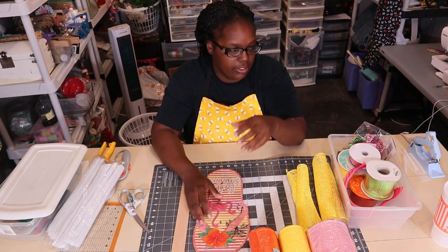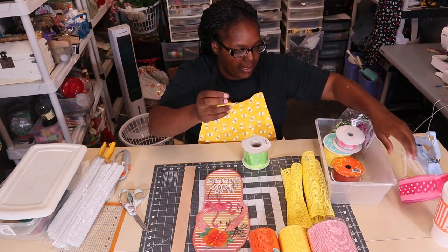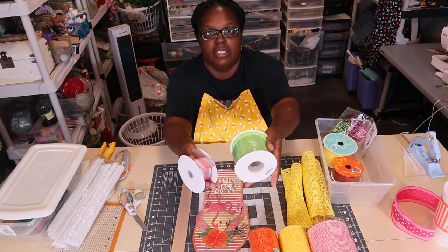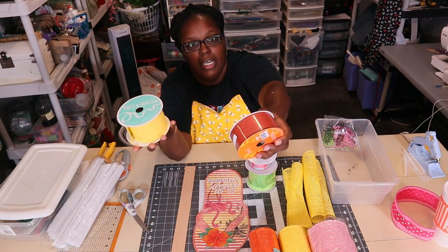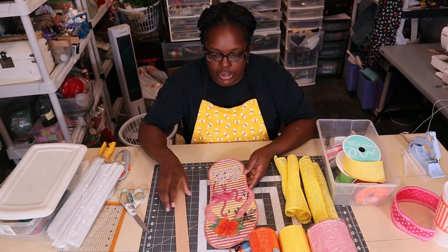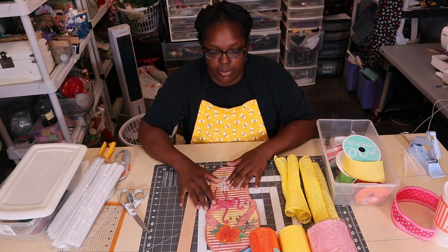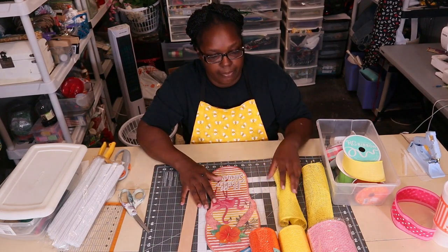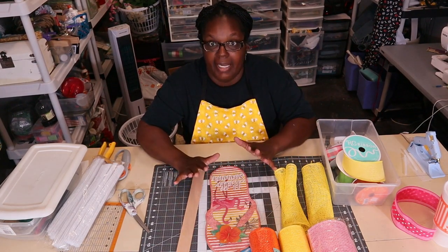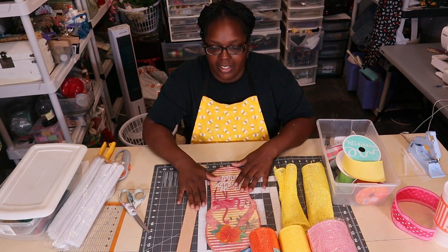Orange, pink, and yellow are the main colors. For ribbon I have a polka dot piece I might use, plus green, pink with a little blue, solid yellow, and orange. The method I'm going to use is cruffle and curl. I've never made a wreath completely out of poly burlap and poly mesh, so we'll see how it goes. My main goal is for it to be sturdy enough to last on the door until at least August.